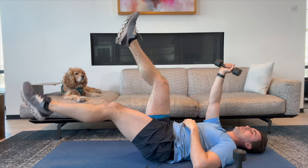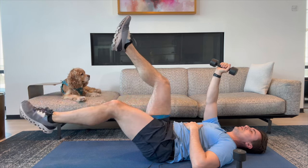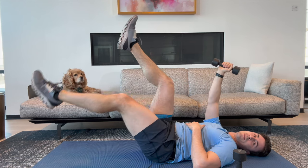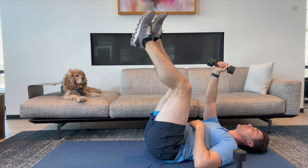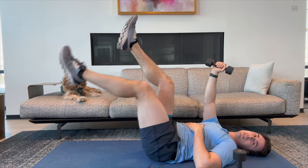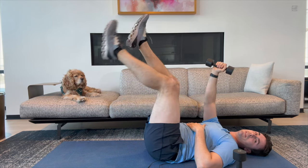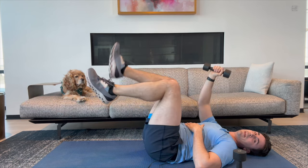Now left arm, right leg. Here we go. One, two, three, four — this is working our core, keeping our low back pushed into the ground. Five, six, seven, eight, nine, and ten.